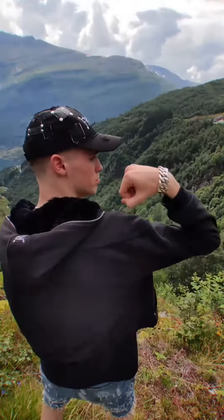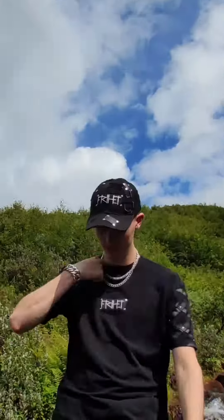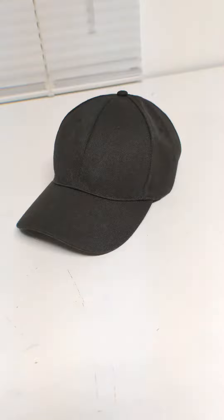Today I'm back with another video and today I'm gonna show y'all how I made this recycled freehead patchwork cap. It's fully made with recycled fabrics — here we have the upcycled cap.